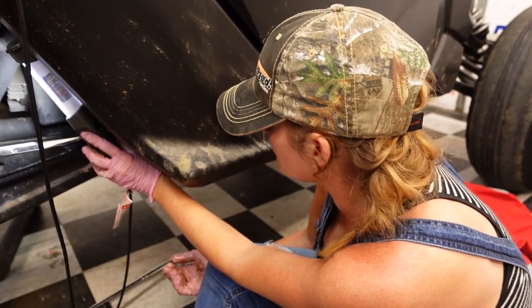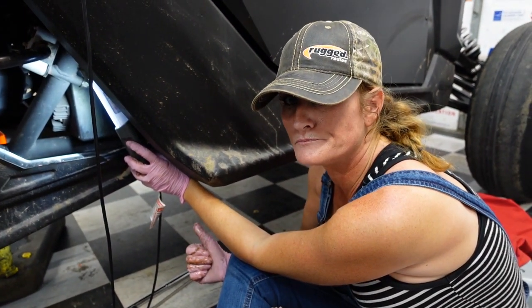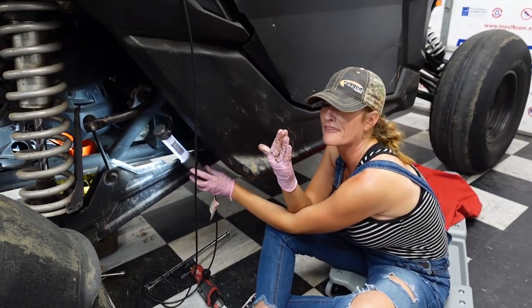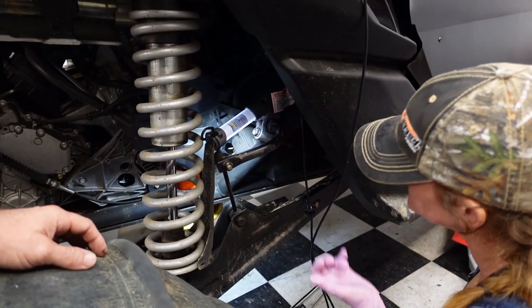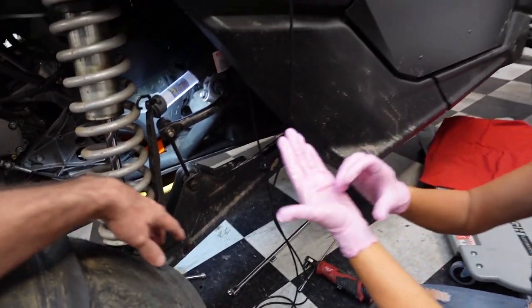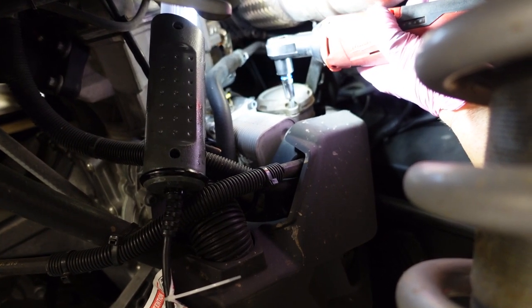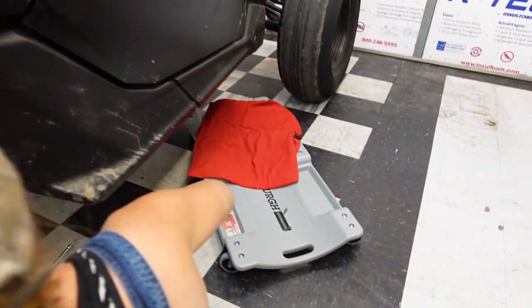Raptor Off-Road funnel — absolute win! Mucho props. Winner. If there was a certificate for best funnel design, I'd give it to you. That oil looks rough — I'm glad we're changing it. Still draining, just barely dripping now. Next we're going to pull the old oil filter out. The electric ratchet is set up — grab that 8mm. Pulling the old oil filter on the Can-Am is a bit of a task — it's in a weird position.